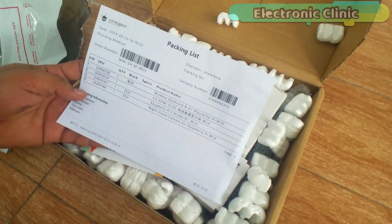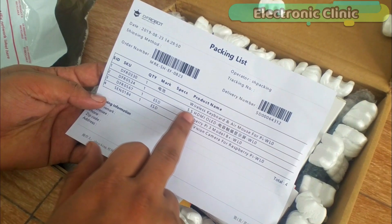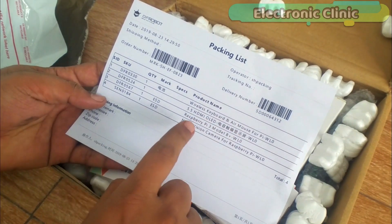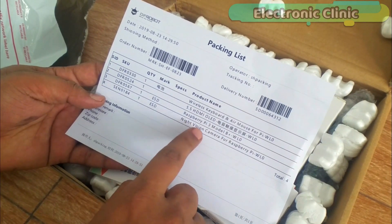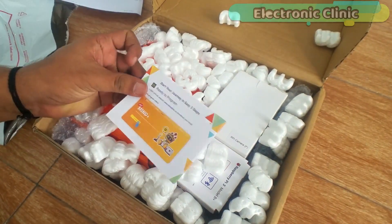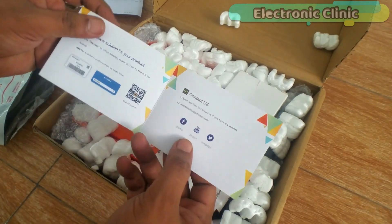We have a wireless keyboard and air-mouse, a 5.5 inch HDMI OLED touchscreen, Raspberry Pi 3B Plus, and a night vision camera. You can follow DFRobot on Facebook, YouTube, and Twitter.